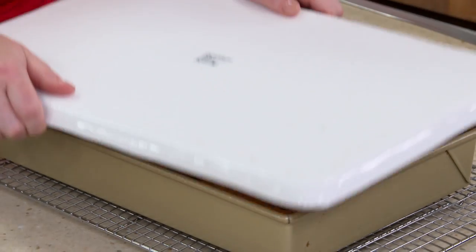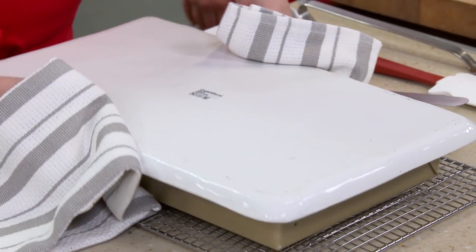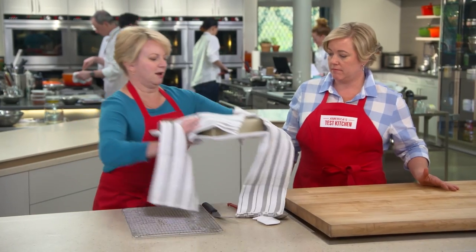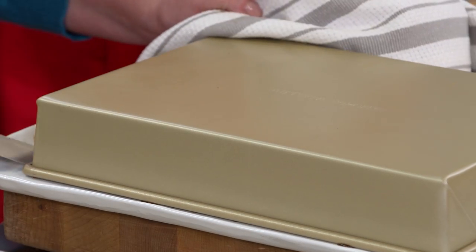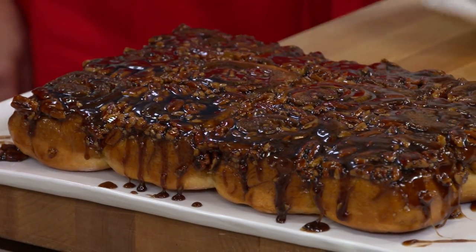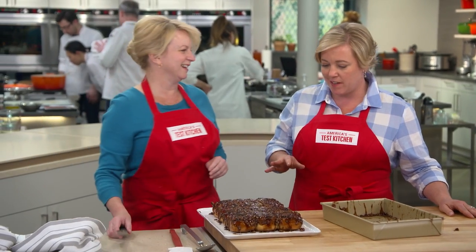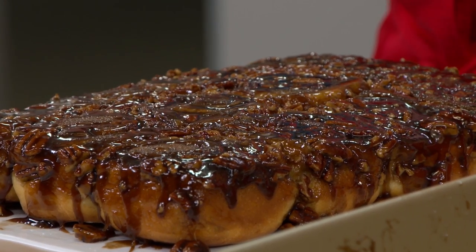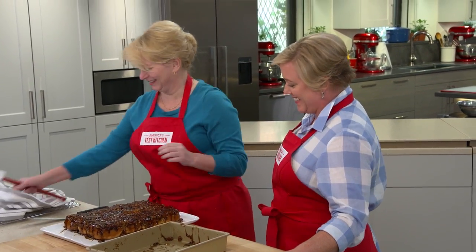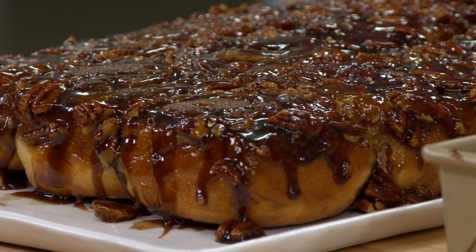All that goo in the bottom has set up just enough to turn them out. We're going to put them on a platter — folks at home could also use a rimmed baking sheet. Let's say a prayer we get it out on the first try. Et voilà! Even I — who said I wasn't a sticky bun fan — can admit those are gorgeous. And we thought the other side was pretty. We'll let it solidify a bit more, then serve them nice and warm — another 15 minutes.